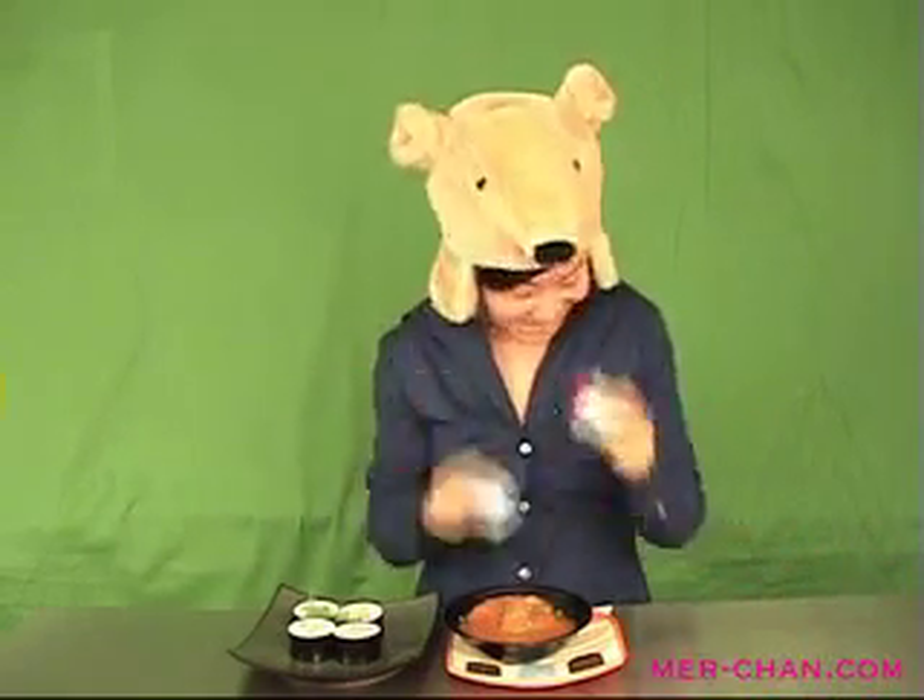Season to taste and there you have it — a delish dipping sauce to eat with your sushi. Yum-o or what? After your meal you'll probably want some dessert. Like me, you have a real sweet tooth.